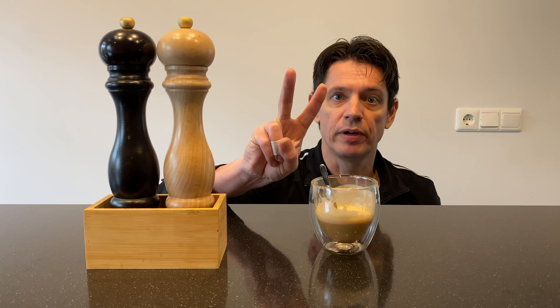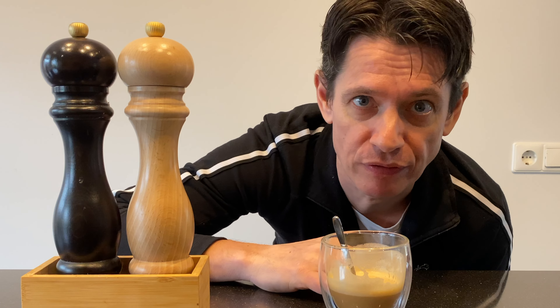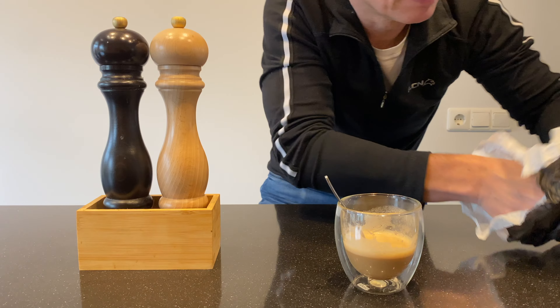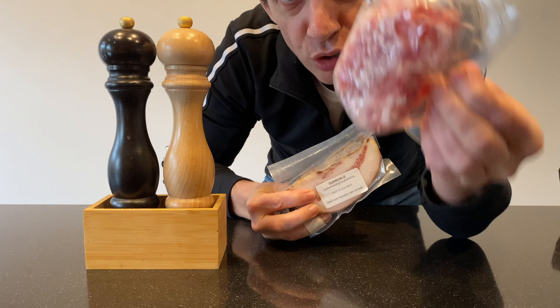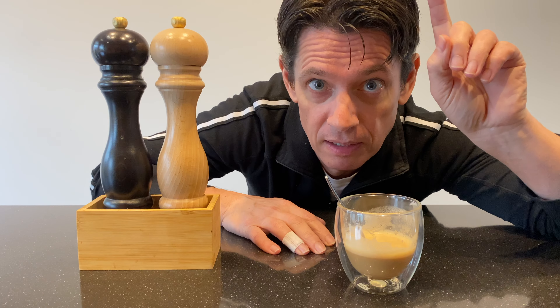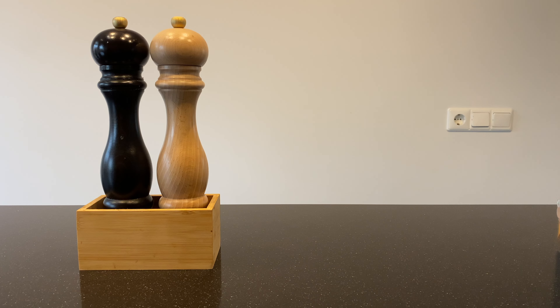Two ingredients are essential for the success of this dish, and it's a matter of taste. Number one: guanciale — genuine guanciale — and don't you dare use ordinary bacon. If I ever catch you using ordinary bacon...